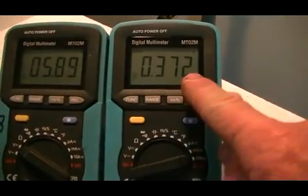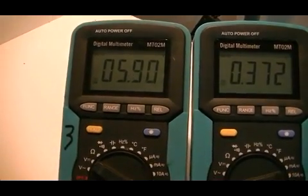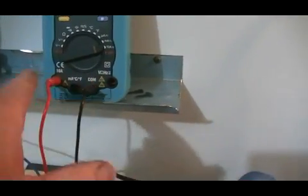From cap one to cap two we have 372 milliamps and 5.8 to 5.9 volts, so we're dropping about 0.1 of a volt — that's due to the CSR in the meter, so that's not too bad at all. The LED is of course nice and bright, and I can actually see the flicker through the camera.